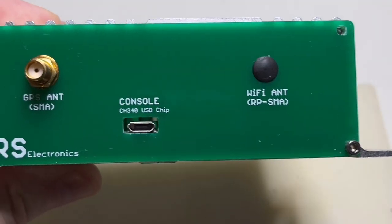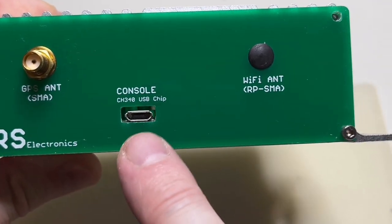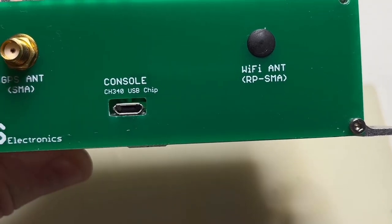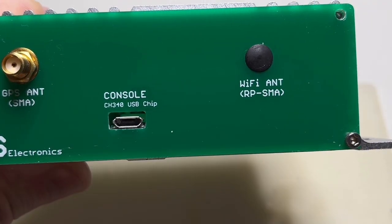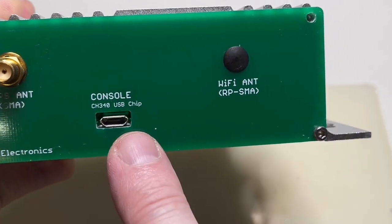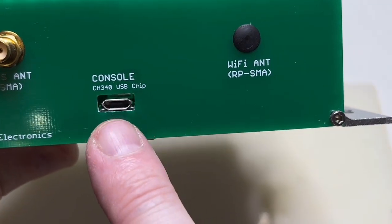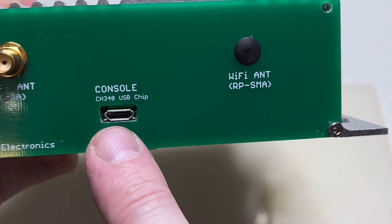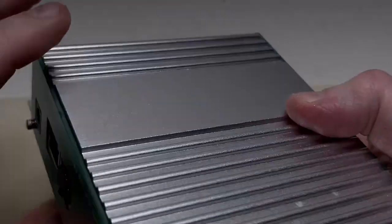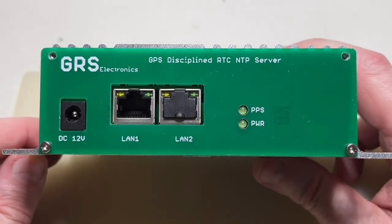The USB-to-serial converter chip I'm using is a CH340 — readily available everywhere, from LCSC in China or wherever you want. It's a very stable chip, but you will have to add the driver for it because in the Windows driver store this driver is not included. Well, that's it — I hope I answered all the questions.